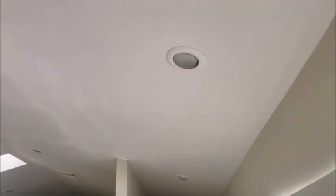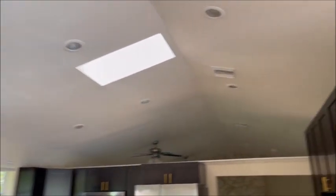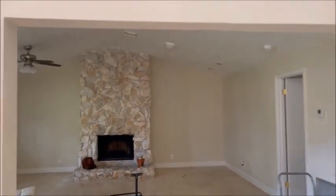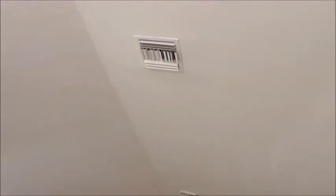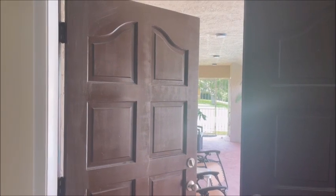You'll notice how all these light covers are done. The vent covers look like brand new factory finish. We're all set. Take a look at the living room — brand new. There you have it.